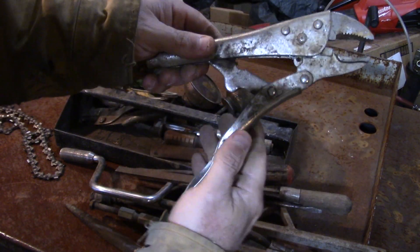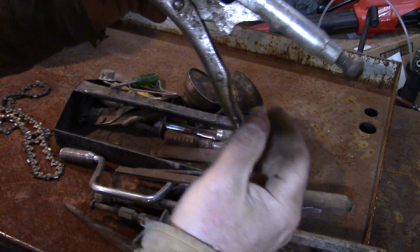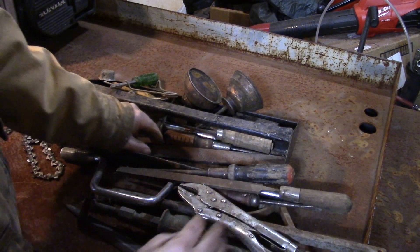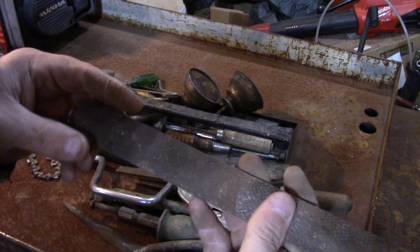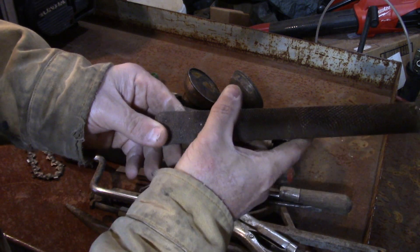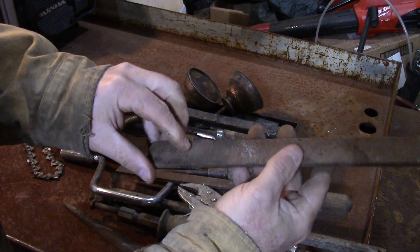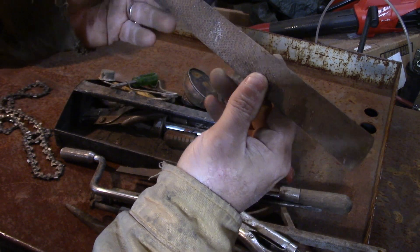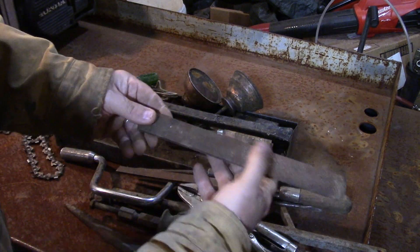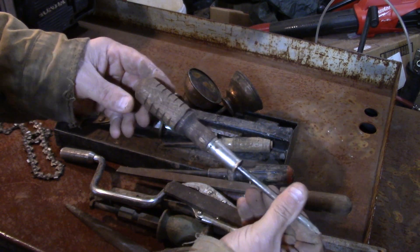Vice grip — this looks Chinese... yeah, Taiwan. But it looks like it's in working order. This thing here is what you call a four-in-one file; it's a woodworking file. It has the half round — fine and rough — and then the two flats. Not sure if there's a name on this one, but these are pretty handy.